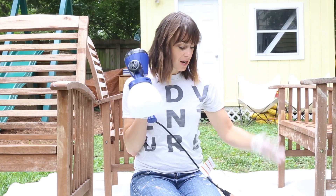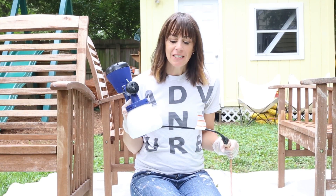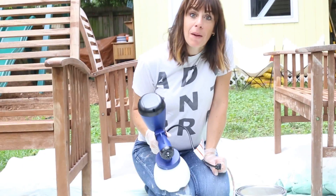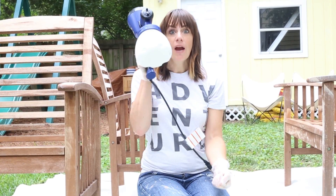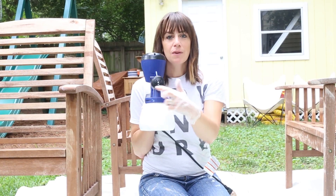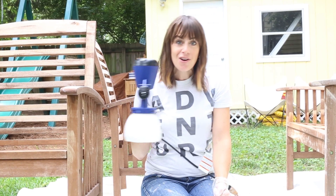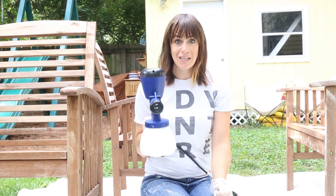Once I have my paint loaded and my cord plugged in I can just start spraying. I'll do a test spray over the drop cloth to make sure I have smooth paint coming out. When the tip is vertical I want to spray in an up-and-down motion because I've got a horizontal line. When I turn the cap to be horizontal I want my arm to go horizontal because I have a vertical line. You want your spray pattern of movement to follow the direction of your tips.